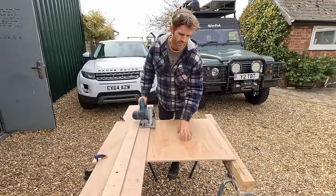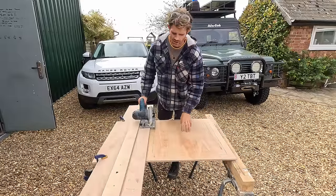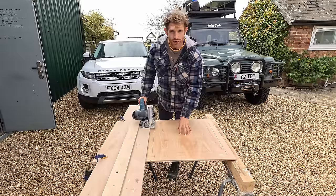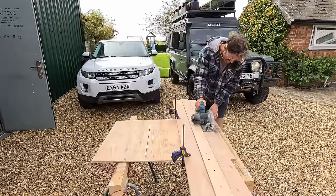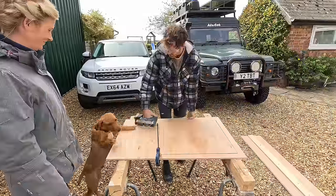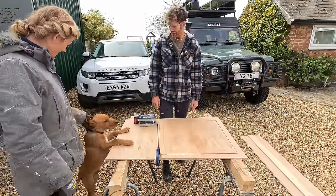We've just marked this panel up - this panel's for the side where the gas locker is, so we've got to cut a hole out of the middle. Ideally you could do with a Festool track saw, but he's going to cut it regardless.